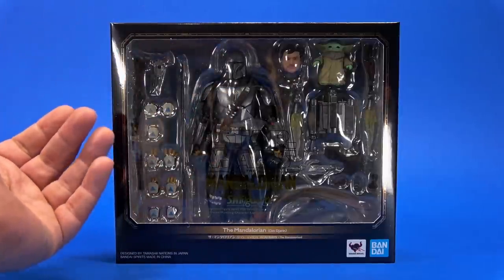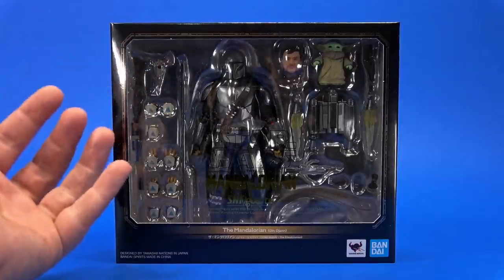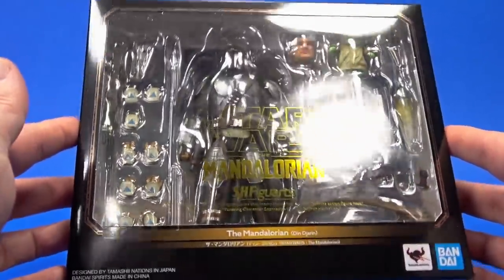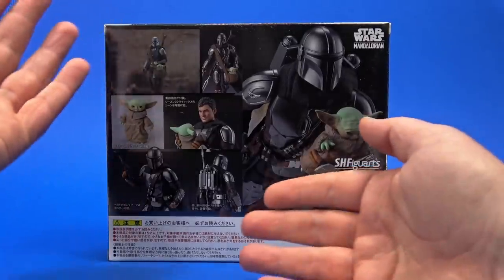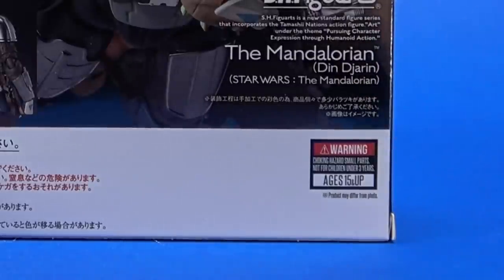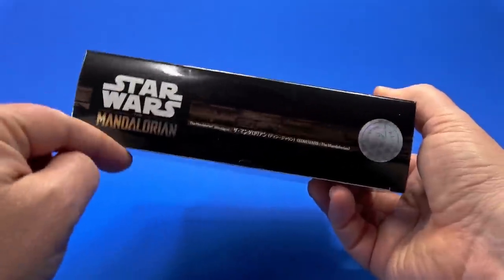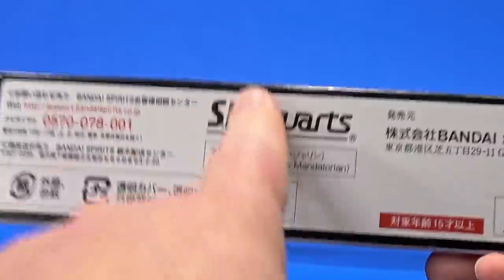Looking at the package, it's what we're used to from S.H. Figuarts. There's the metallic trim making it all fancy. On the side, a pretty promotional shot. On the back, more pretty promotional shots showing you what you get, the accessories, what this thing can do. Warning: choking hazards, small parts. Don't put toys in your mouth. On the side, Star Wars The Mandalorian. Some more fancy trim, an unpiratable hologram sticker. On the top, same words, different order. On the bottom, UPC, S.H. Figuarts, legalese, your winning lottery numbers.